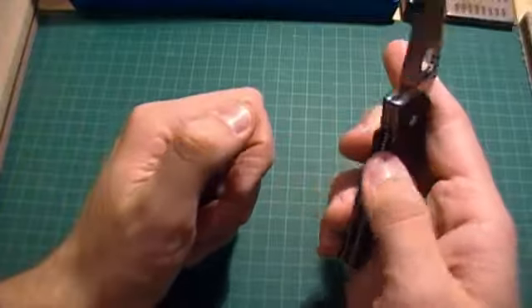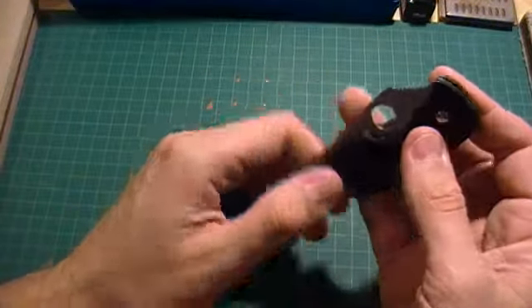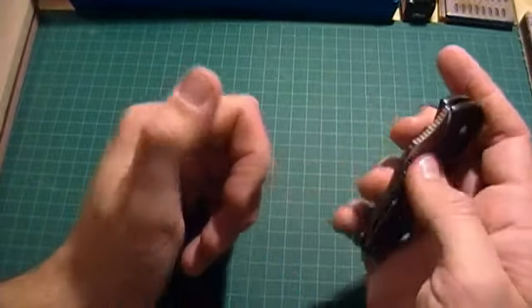There's a nice cutout there to make it very easy to open and close — or close, rather. And a pretty decent-sized spider hole as well.